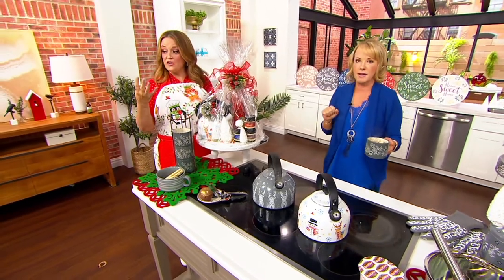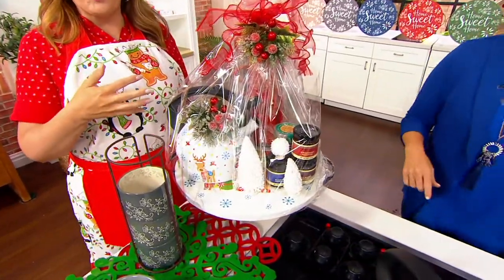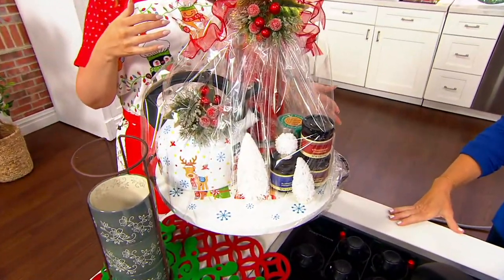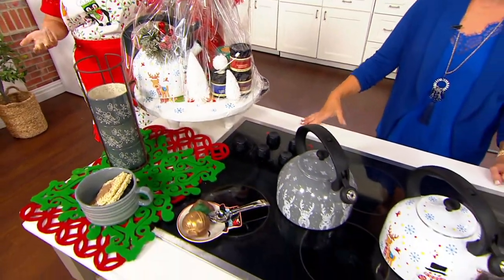Look how great that is. It's an all four-hour food episode of In the Kitchen with David coming up at noon — what a great opportunity to really bundle it together and get a great gift going. Sale price of $24.96. That's crazy, and it's $4.99 easy payments.